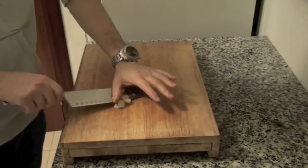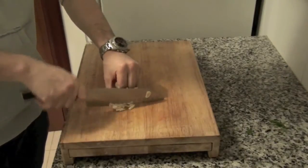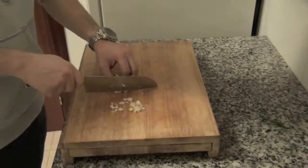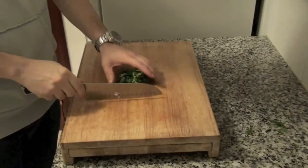Chop 3 or 4 garlic cloves. Chop a bunch of parsley.